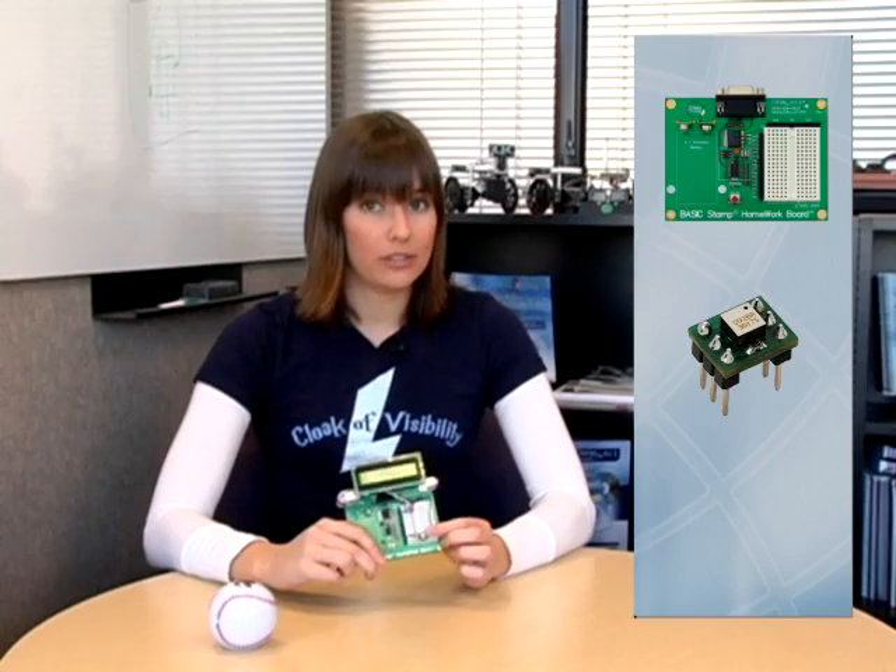So I did. I call it the Magic BS2 Board, and it works basically the same as shaking a Magic Baseball. It uses the Basic Stamp homework board, a 4-directional tilt sensor, and a serial LCD display. Today we'll show you how to make one of your very own so that you can ask your deepest questions and get a response.